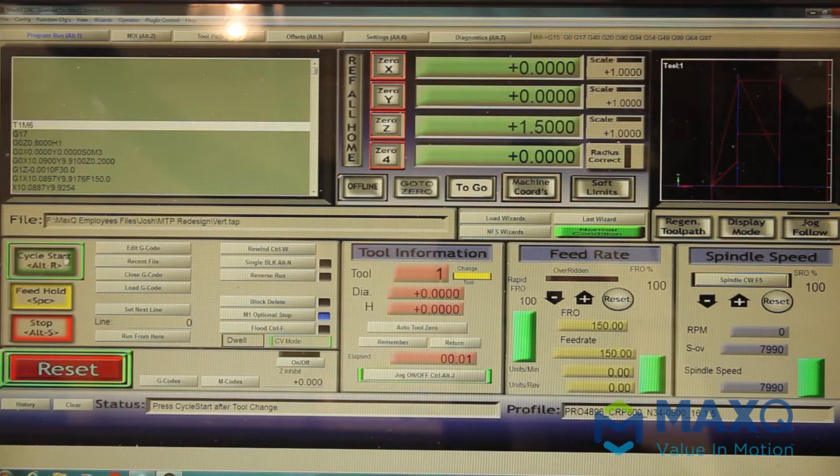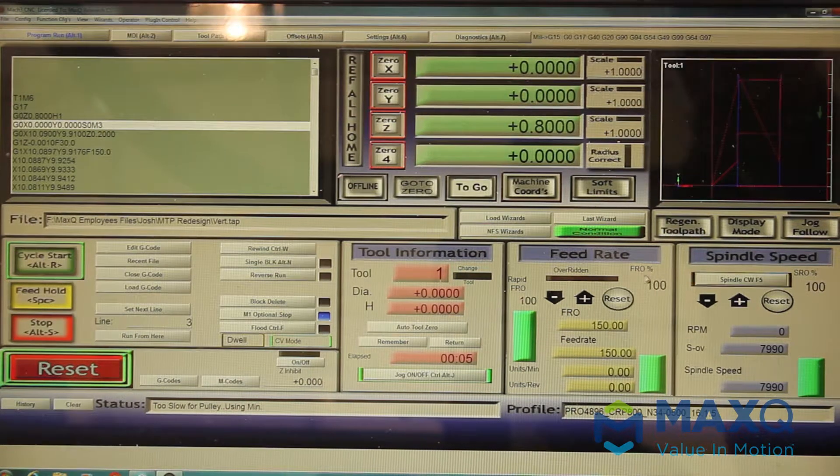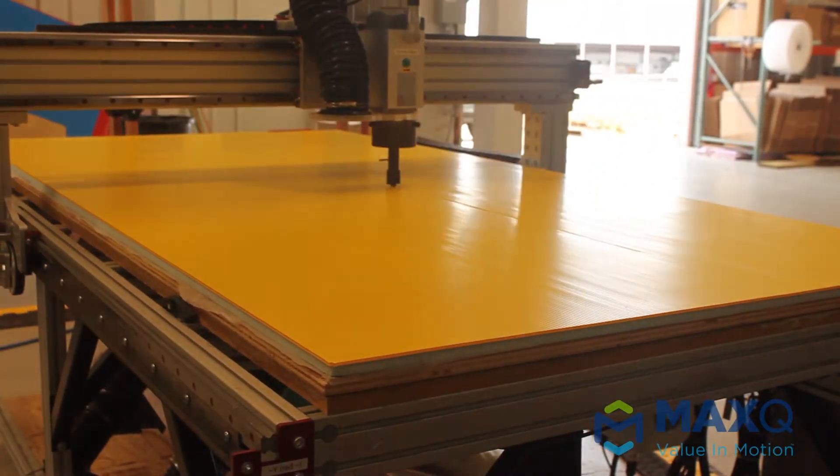Make sure that you have the vertical scores on. Once that's correct, you can press Cycle Start. Once you press it once, it'll flash that yellow bar at you telling you to make sure you have the right tool — just go ahead and press Start again to initiate the machining. This is what vertical scores are going to look like.